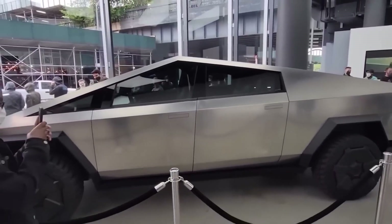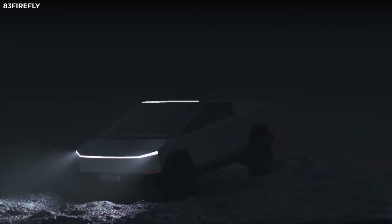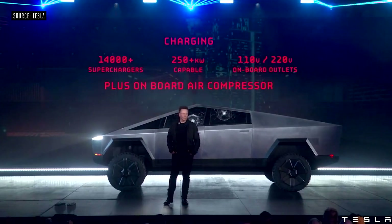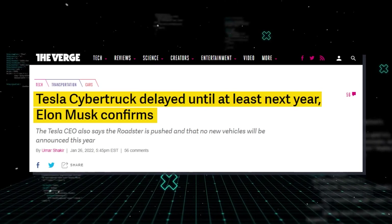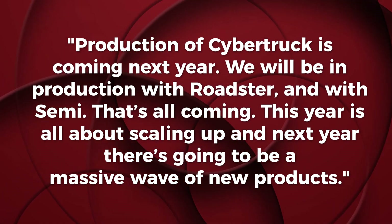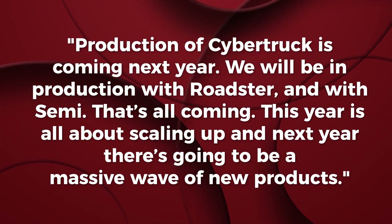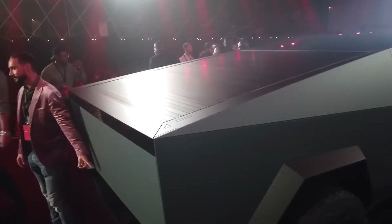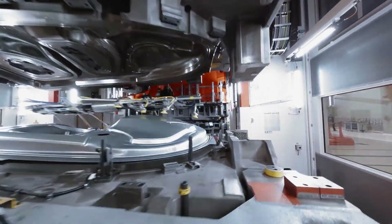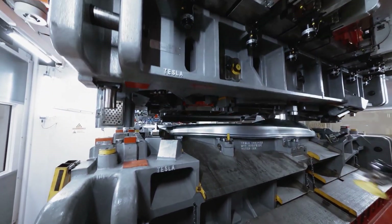This also confirms that Tesla is close to sending the Cybertruck into production. Many online sources had questioned whether the Cybertruck would actually become a reality or if it was just a prototype meant to market Tesla — well, the Gigapress development all but ends those rumors. Elon Musk also weighed in during the Cyber Rodeo event back in April, stating: 'Production of Cybertruck is coming next year. We will be in production with Roadster and with Semi. Next year there's going to be a massive wave of new products.' So it seems that 2023 is the year of the Cybertruck. Hydra has now finished construction and testing of the Gigapress and is in the process of disassembling the machine to ship it to Giga Texas, where it will be reassembled and put into operation to build the Cybertruck.